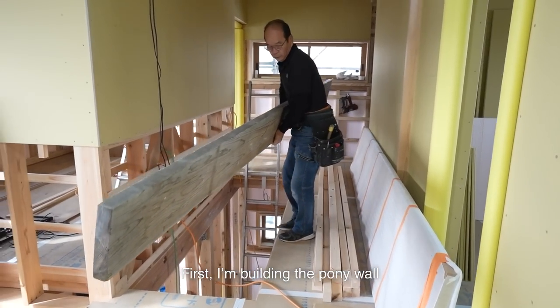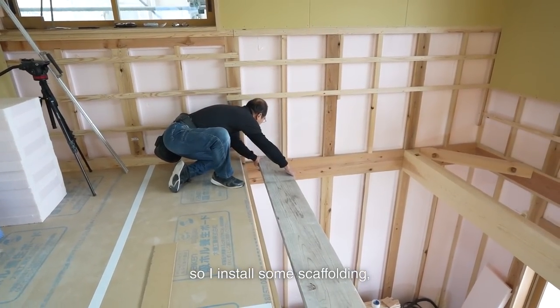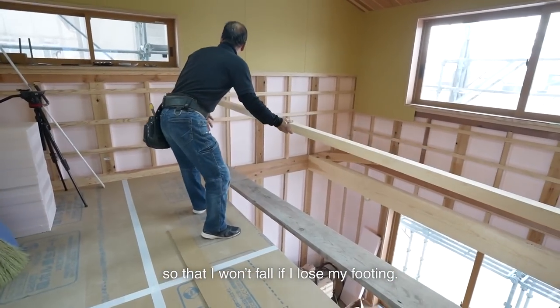First, I'm building the pony wall on the stairwell side. I'm afraid I may fall, so I installed some scaffolding, then the joist side lumber at the front, so that I won't fall if I lose my footing.